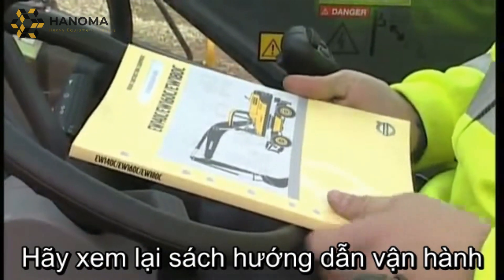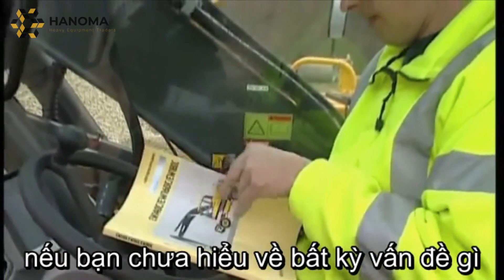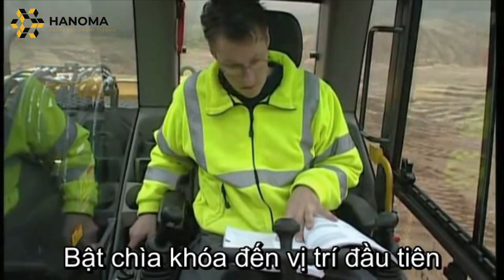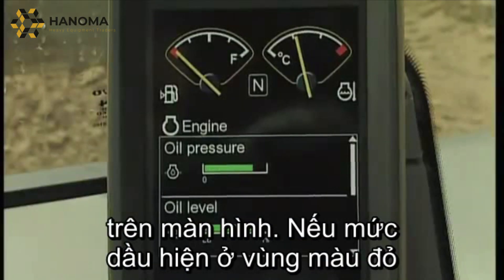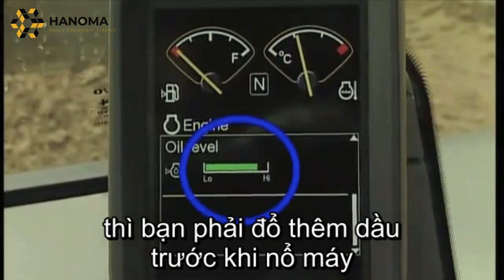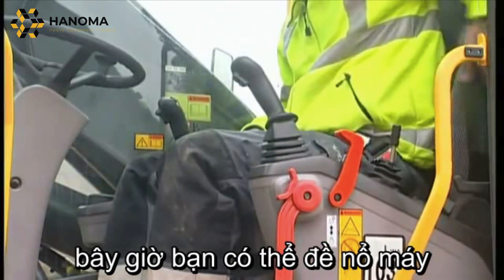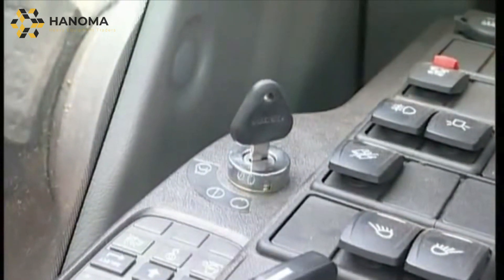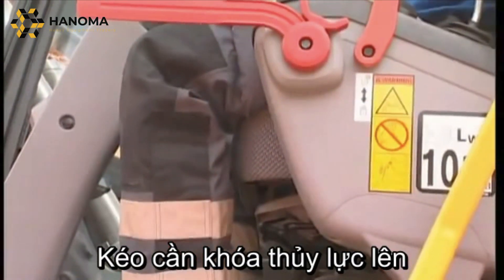Take a final look in the operator manual if you feel unsure about any procedure. Turn the key to its first position — now you can see the engine oil level on the display. If the level is in the red area, you must refill the oil before starting. With the control lockout lever folded down, you can now start the engine. Turn the key.